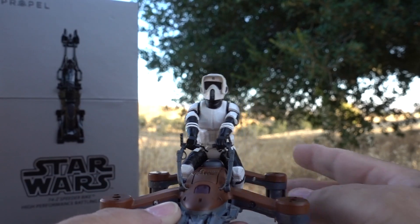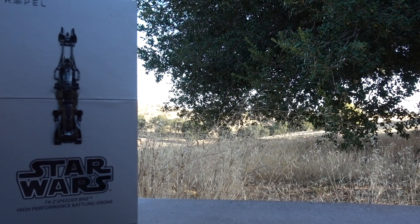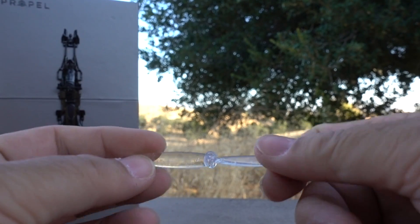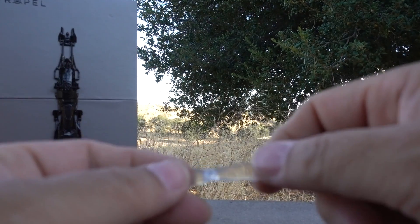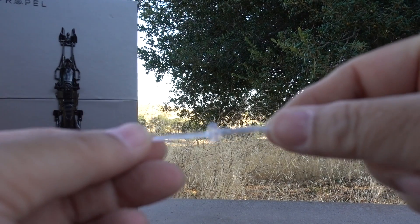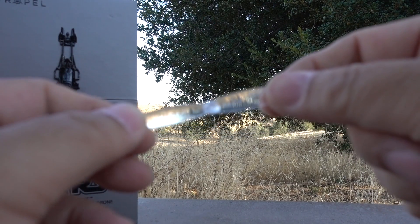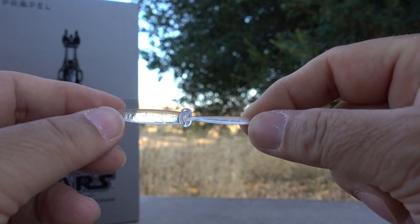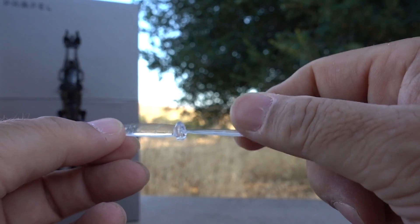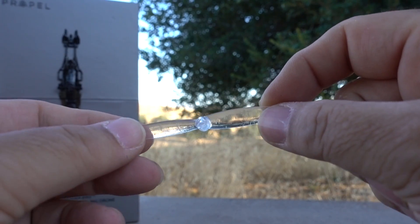Once you do that you'll see these lights are blinking, which means it's ready for the remote. One more thing before the remote: if you go to the Propel website under the Star Wars drones section and find the speeder bike, you can order parts. Right now you can order one or two sets of propellers for free — you only pay shipping, which for me was about three bucks. They send you the same package it comes with, which is about two or three sets.